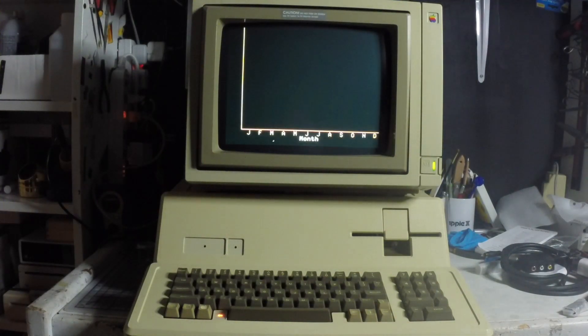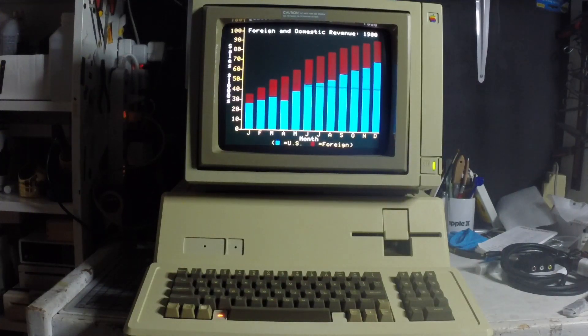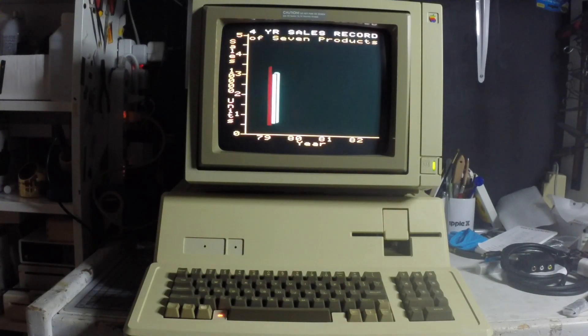This computer is a beautiful machine. So far I like it a lot. Hopefully I won't have any more surprises.